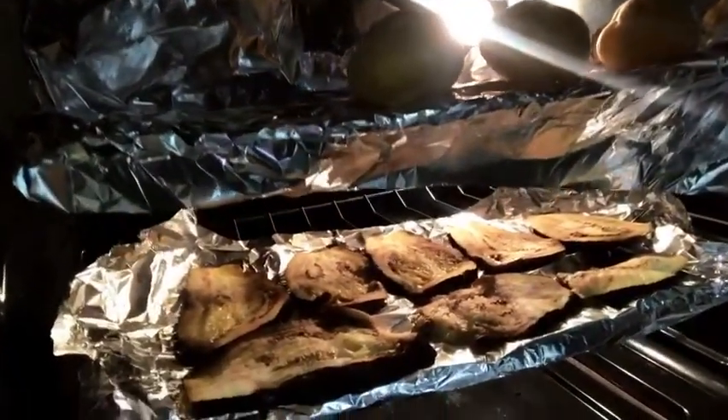The first thing I'm gonna do is preheat my oven to 450 degrees and add in the potatoes and the eggplant. I'm also gonna add a clove of garlic to the oven.